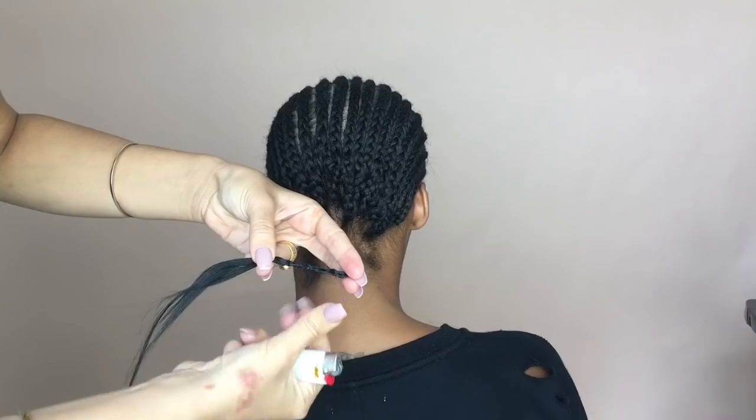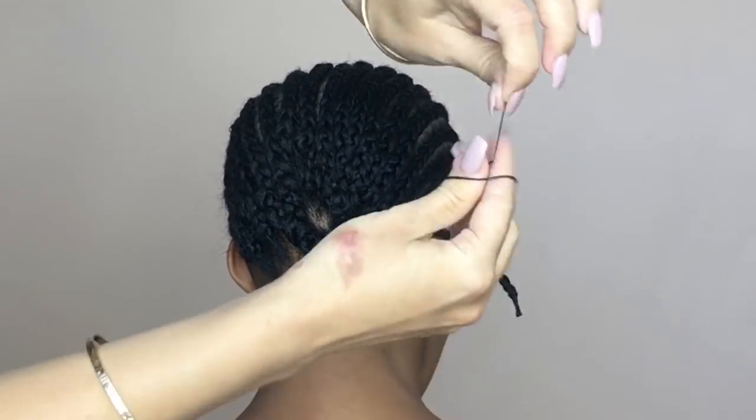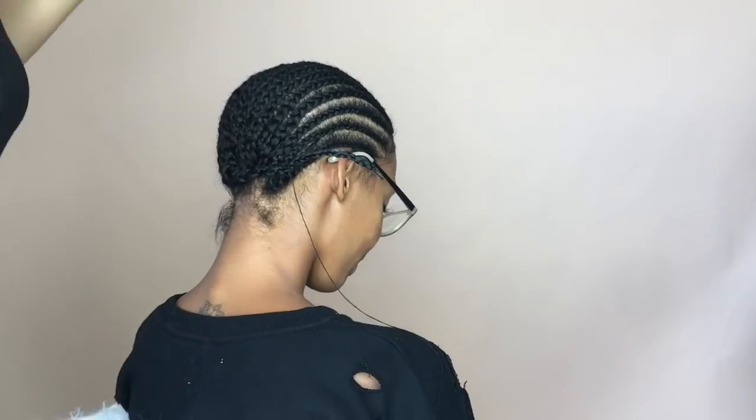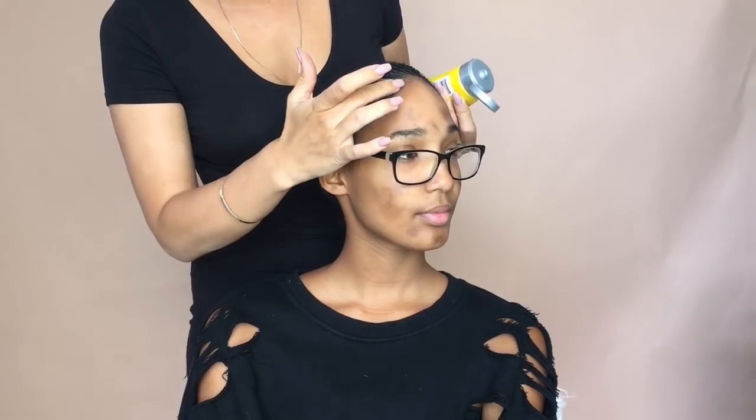I'm just using a needle and thread to stitch the last braid up. If you don't want to do this, you could just pin it down, or you can even let it hang — when you wear your wig cap it'll be secured.